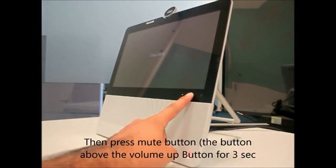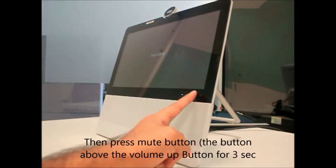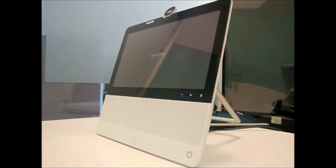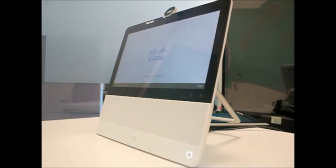As it has flashed, I hold down the volume up key. The moment I see the mute key lit, I am going to hold that key for 3 seconds. You will see the mute button flashing again. Factory reset was successful as we got the installation page.